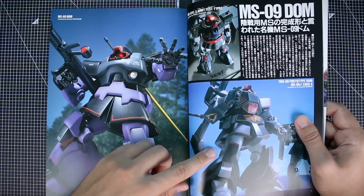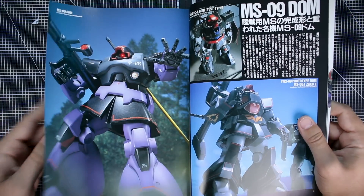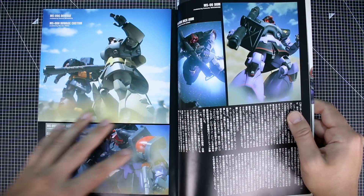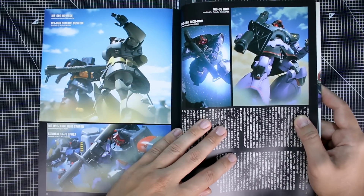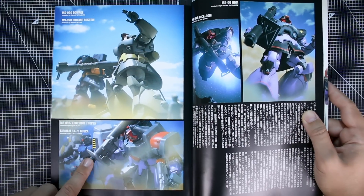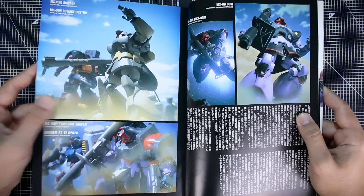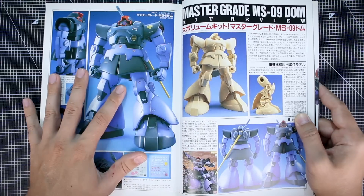Over here there's the prototype Dom, which looks like a custom build based off of the Master Grade. This introduction section seems to be about Dom history and development. We've got a whole bunch of text in Japanese covering the Dom, Rick Dom, Dwaj, Dwaj Custom, and the Dom Troppen — a few different models we'll see in more detail as we get further in.